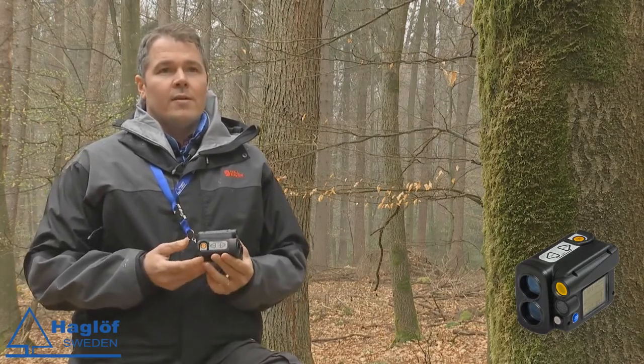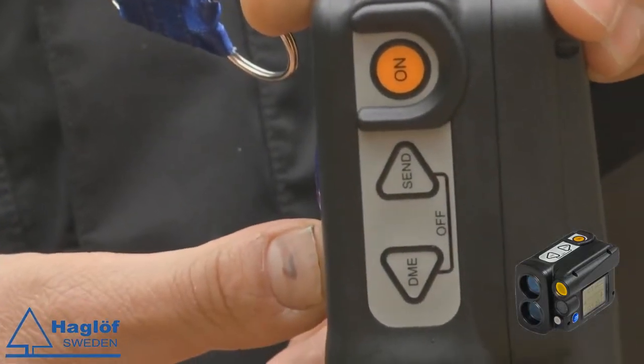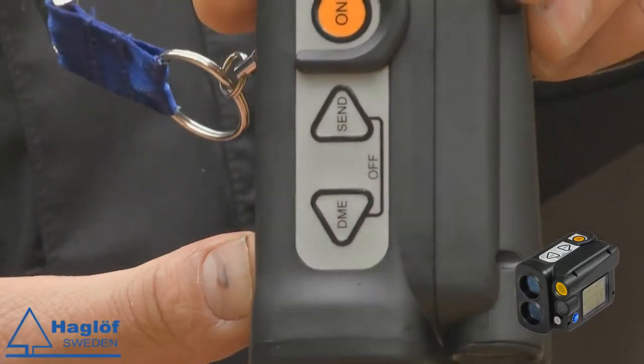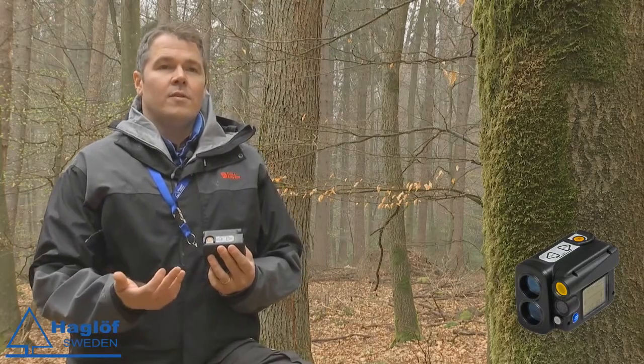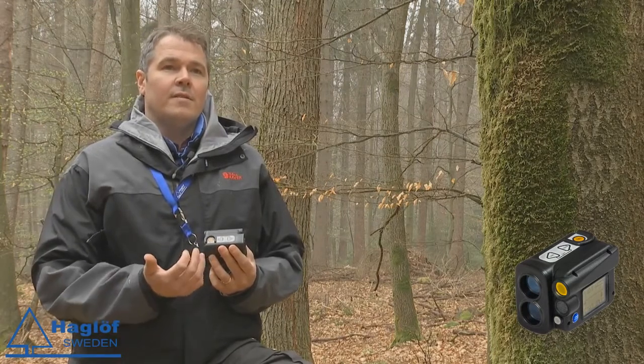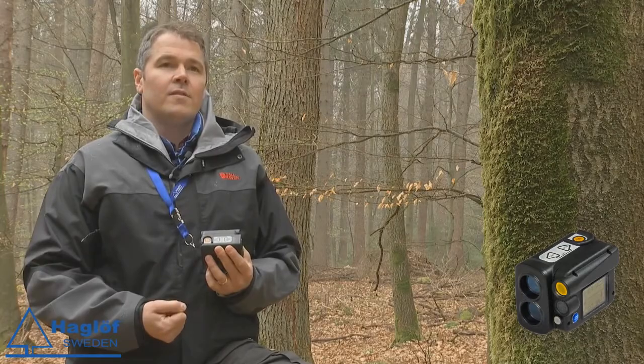You will also recognize that our Vertex has the buttons. As you can see, it is exactly like the Vertex. So as a user you will recognize easily how to use it, and it will be very easy to start up using the new VL5.